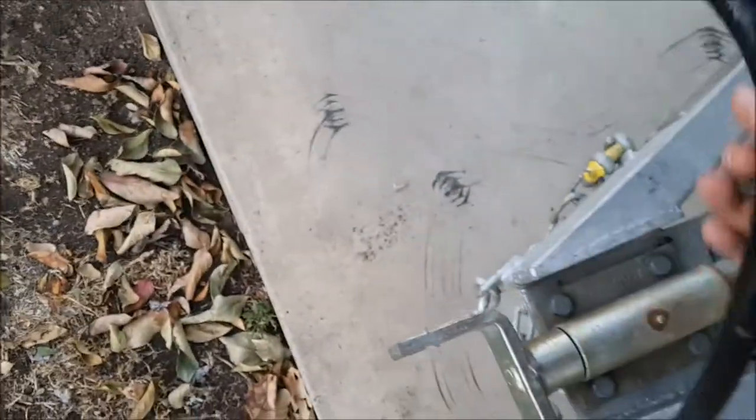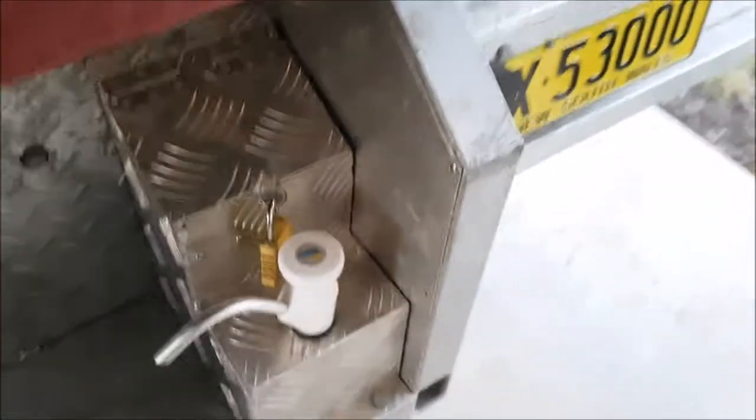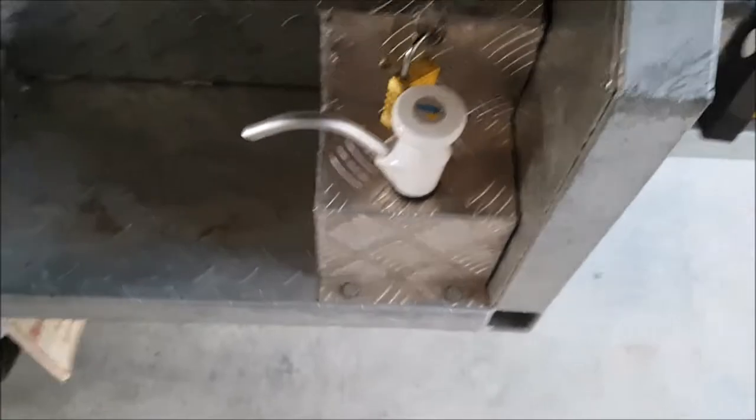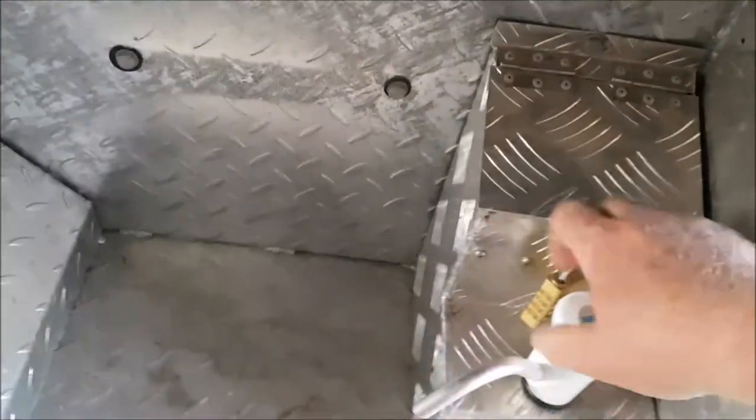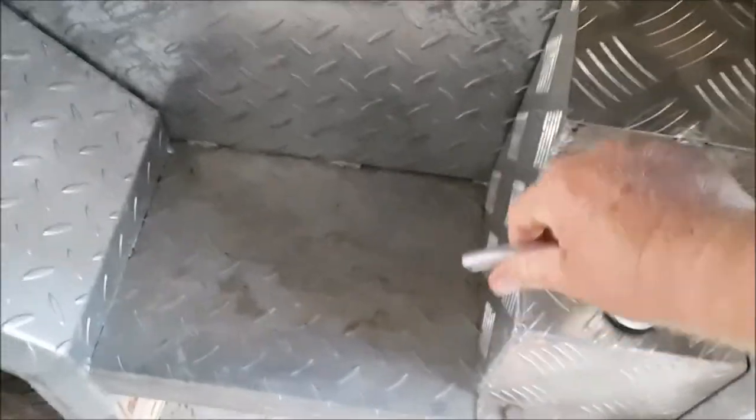I've basically got it set up just to drive in and hook up and drive out, because as soon as I plug in, the fridge is running. It's got electric brakes. For water, it's got a 70-liter water tank and I had to put a new hand pump on - just got it off eBay. They do sell them, they're super cheap - those little caravan pump things.